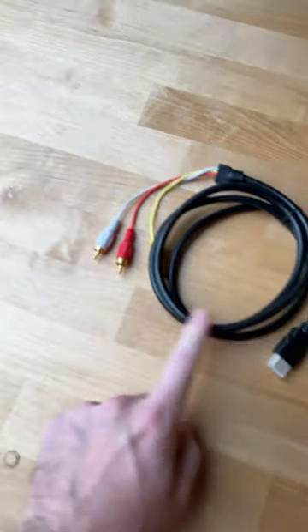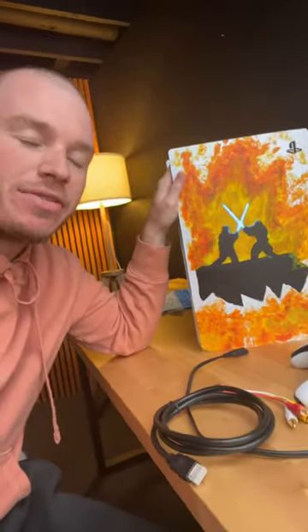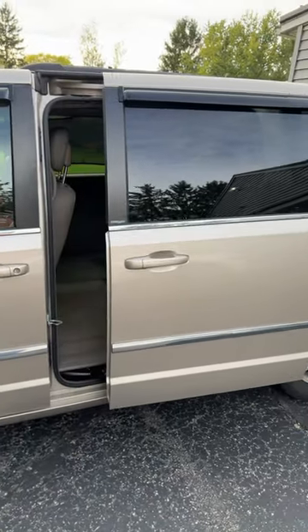This is an HDMI to RCA connector. I'm going to use this cable to plug my PS5 into my 2012 Town & Country minivan and see if I can get 4K 120 frames per second on that TV. Bet your car can't do that.